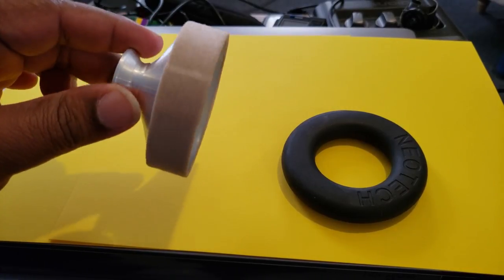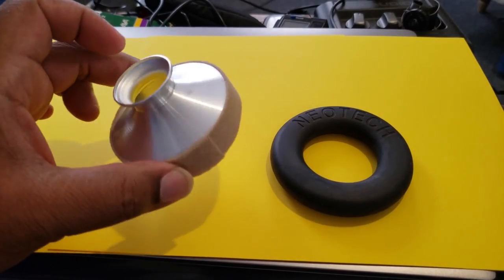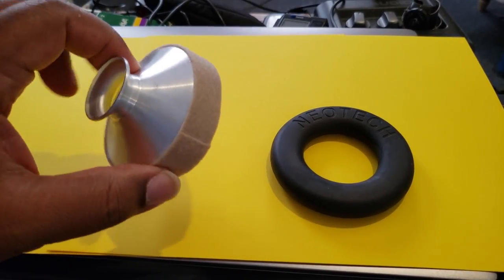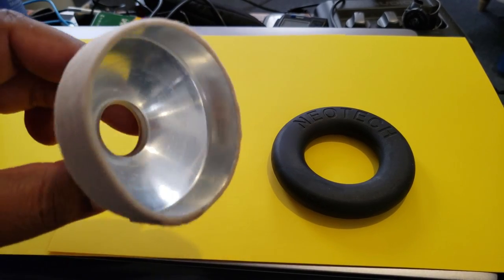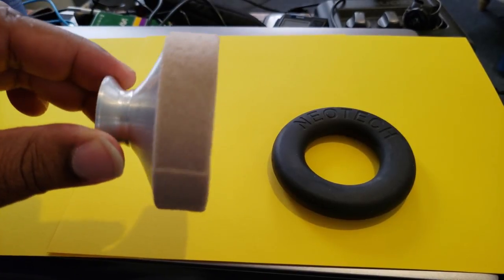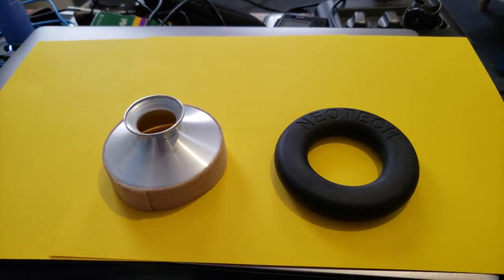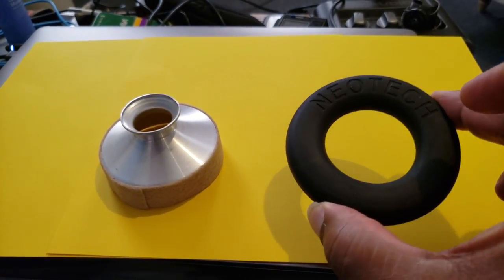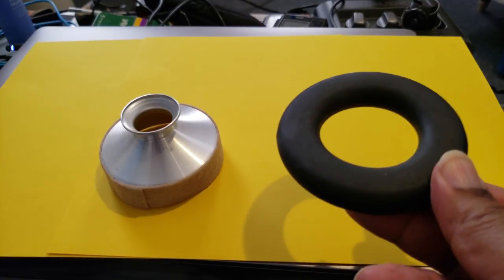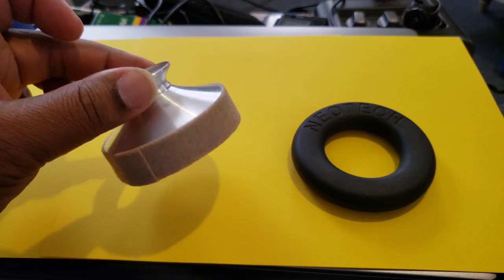Let's put this thing in and see what we've got, but first let me show you what it looks like. I paid around nine dollars for this thing — it looks pretty cheap. It has a carpeted felt thing around it and is for tenor saxophone. The Neotech one I paid around eleven dollars for.